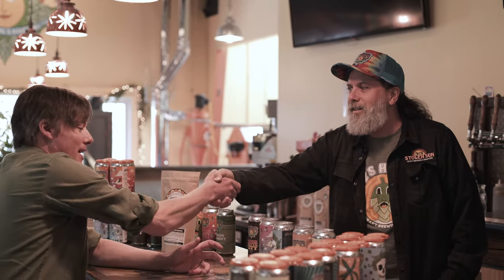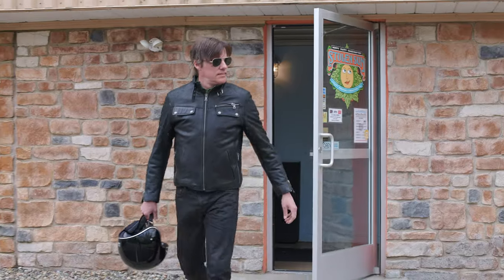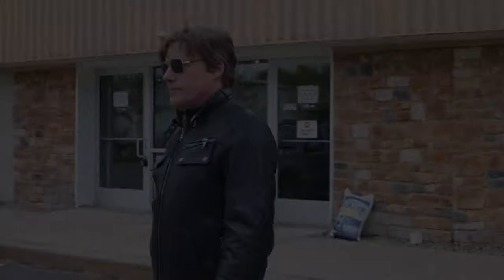Well Jonathan, listen man, I thank you very much. Your beer is the best in the area, and I appreciate you making the time. Thanks Greg. Thank you.